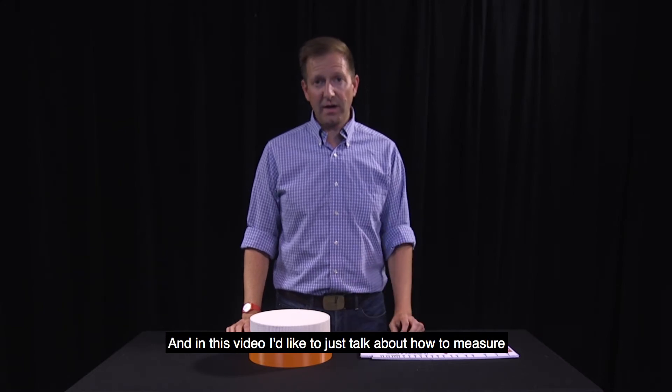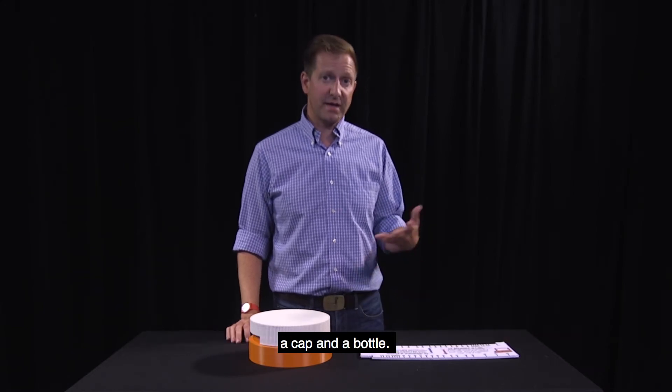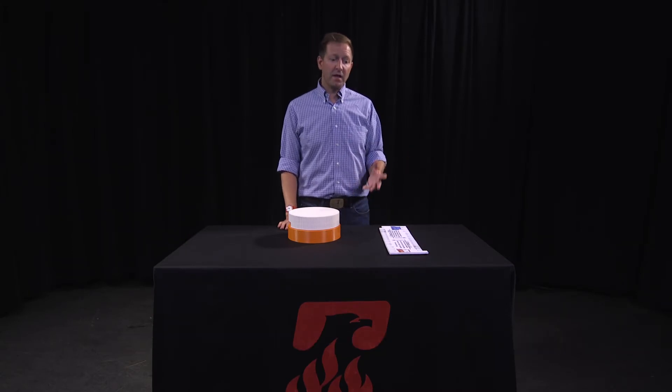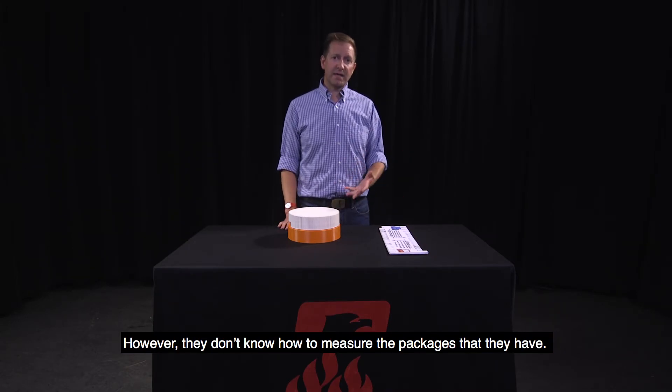Hi, I'm Albie Miller, co-president of Phoenix Closures, and in this video I'd like to talk about how to measure a cap and a bottle. We get a lot of calls from people that are trying to get into some packaging; however, they don't know how to measure the package that they have.